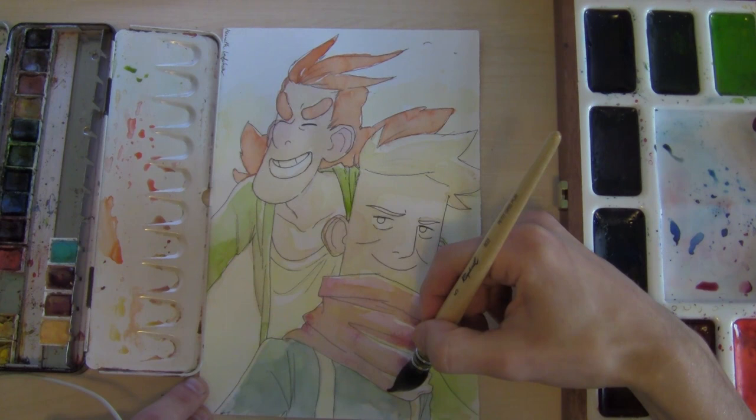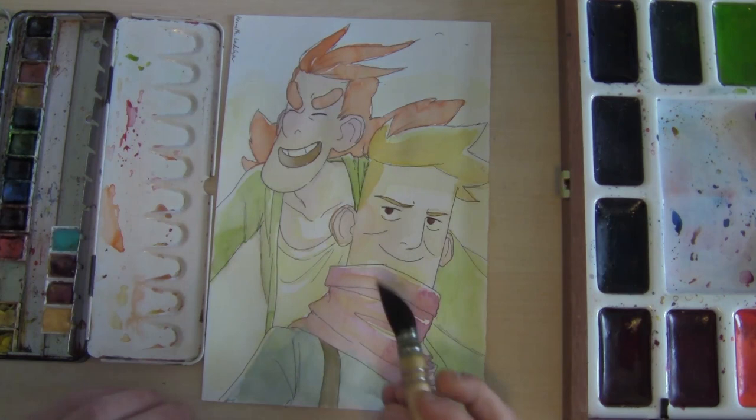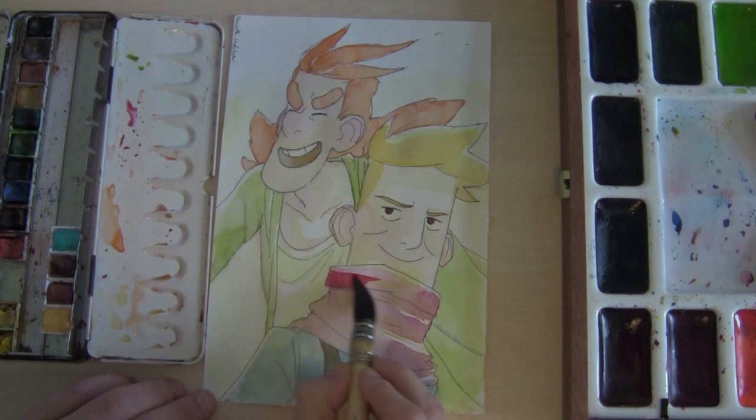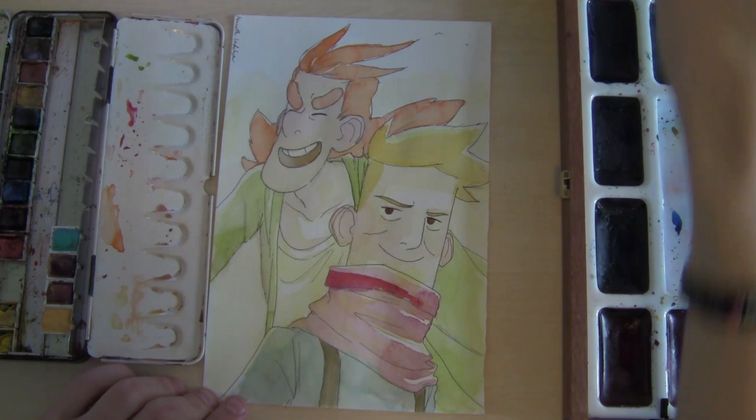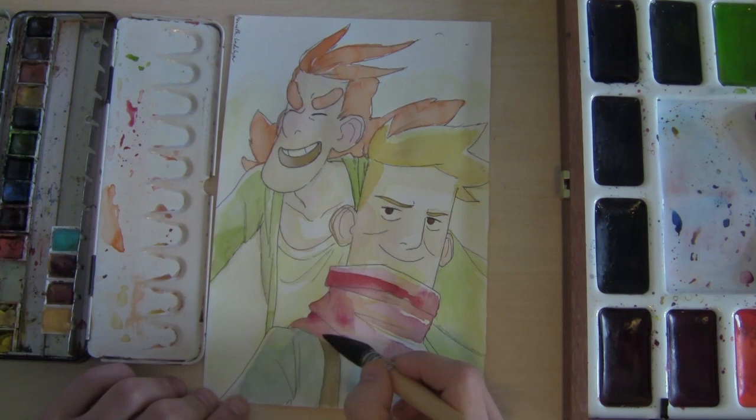When it's dry I like to add values. You can put dark versus light values while it's wet, but I choose to do it once it's dry because it gives a harder line, which I like — it won't blend as much. You always want to think carefully about when to paint wet versus dry, because those are two very different outcomes.